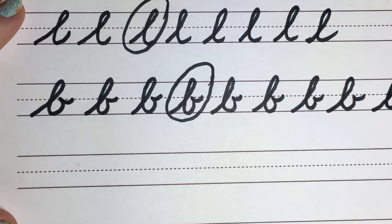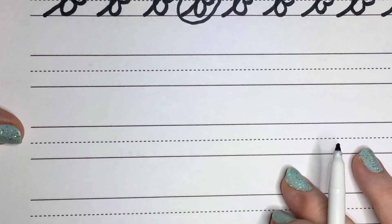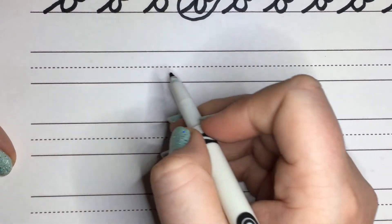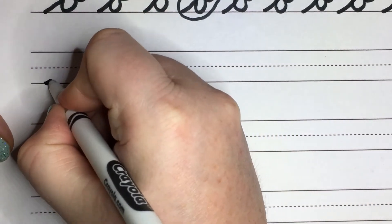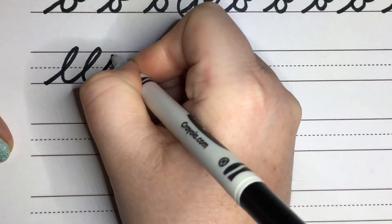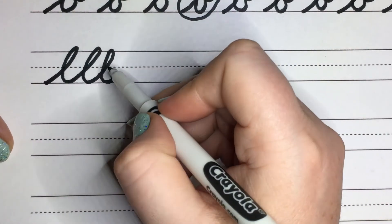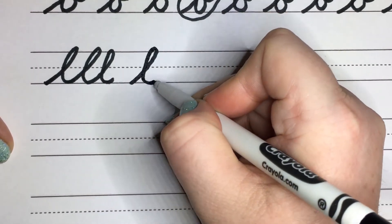Let's practice our L's and B's and some of our previous letters with some words. So let's go ahead and do some L's together and some B's together. We're going to start with the L's all the way to the top, backflipping down. It helps to almost go straight down if you're having trouble backflipping down. Do another series of L's.